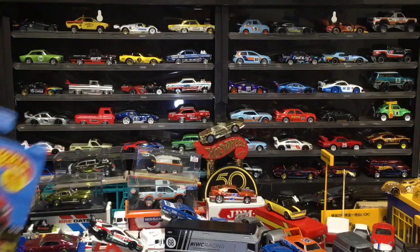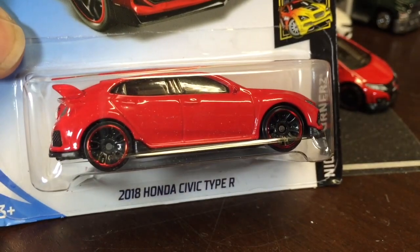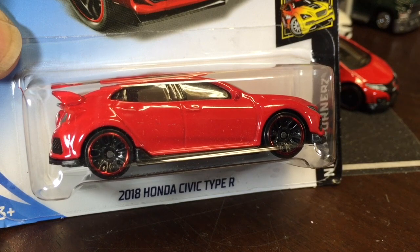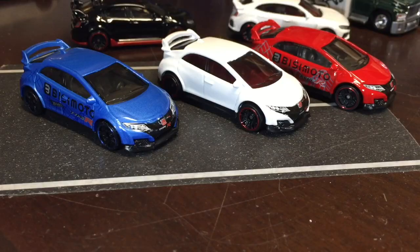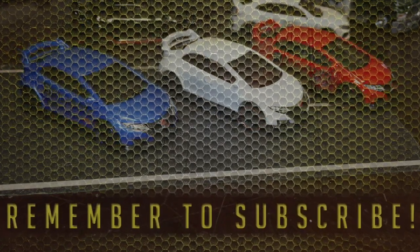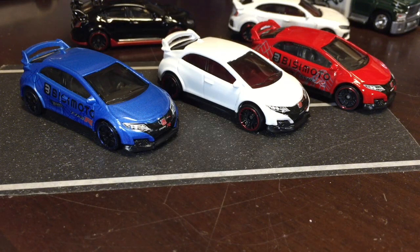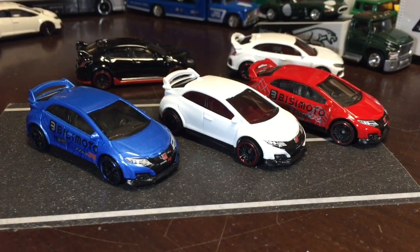Hey, what's up everybody! We are cracking open the red Civic Type R — that's right, the Honda Civic Type R. This is part two, a supplement bonus right here on each of five-oh. So we're going to get into cracking open this recolored red Honda Civic Type R because we forgot to do them the first time.